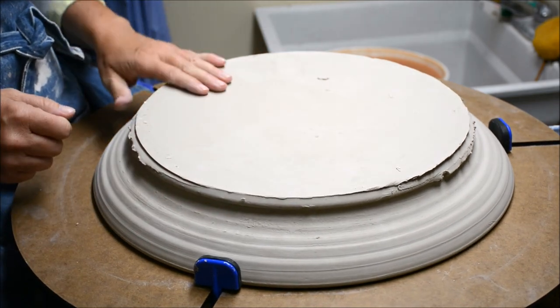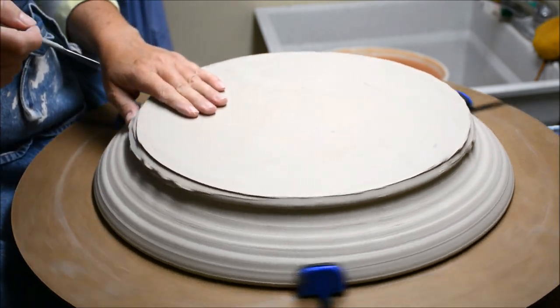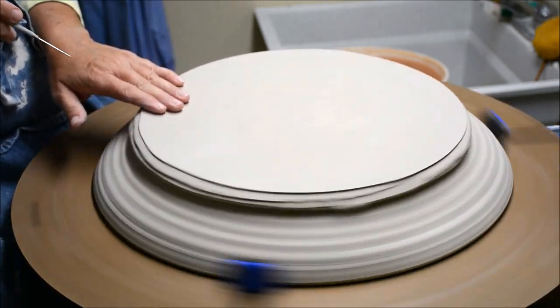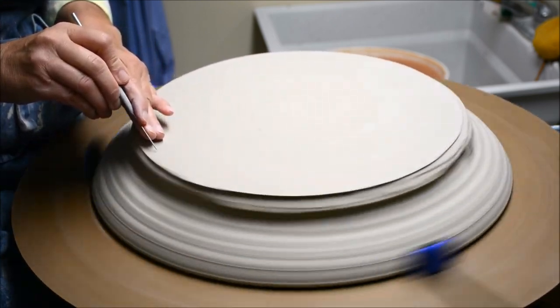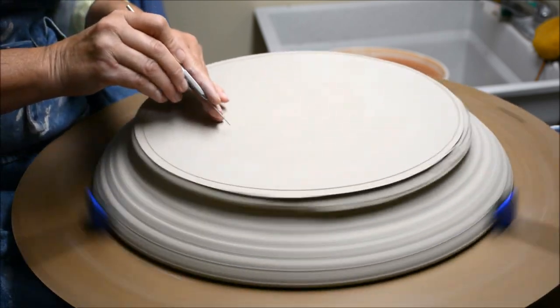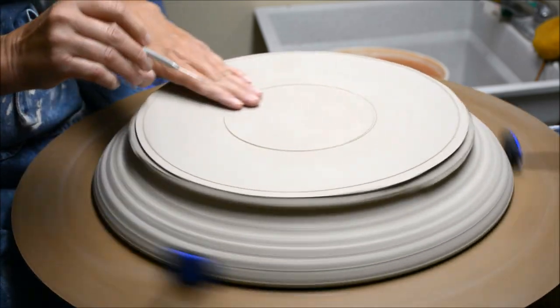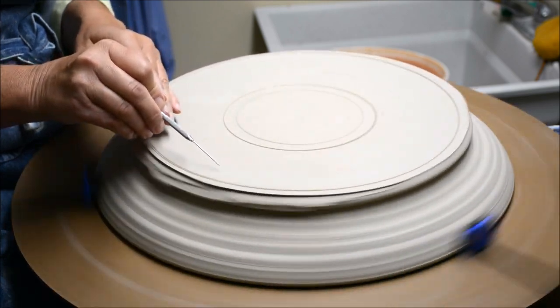I have it snugged on there. Now for trimming this piece, as I had mentioned, we're going to be trimming it with a double footring. The purpose of a double footring is it adds a little bit of support in the middle part. So I'm going to do a footring here and a footring here, and I'll go ahead and show the inside of those.